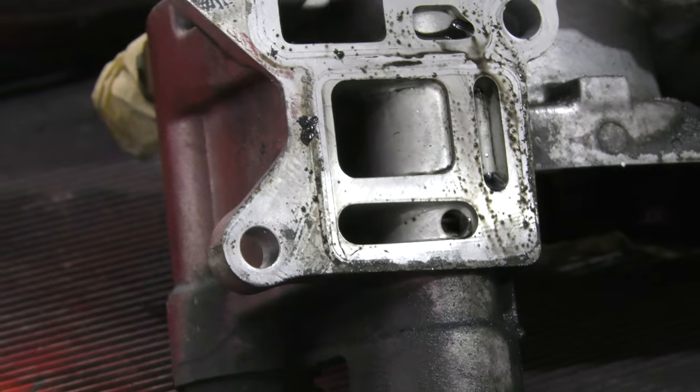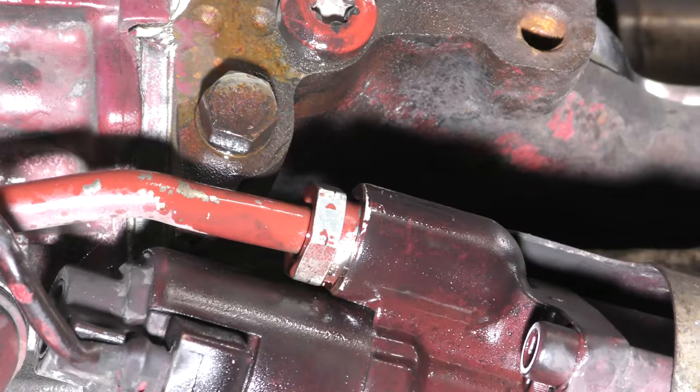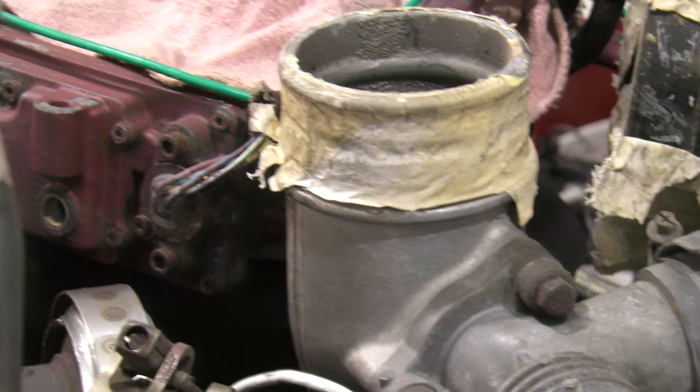Today we're going to remove the EGR cooler and valve from the engine. Let's go ahead and jump right into it. I'm your host Frank Maurice and you're watching Ratchet and Frank TV.